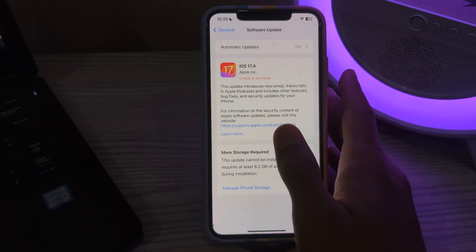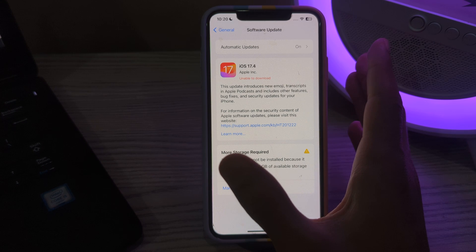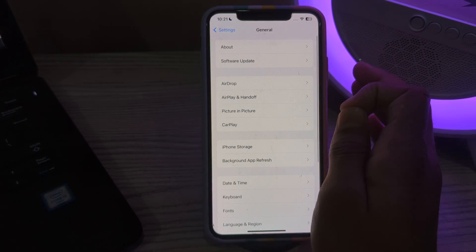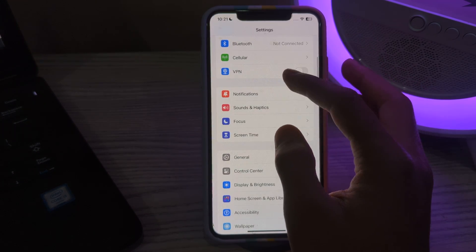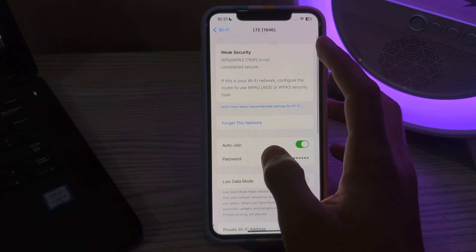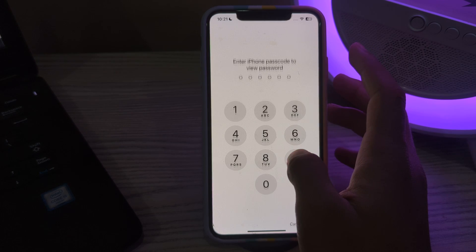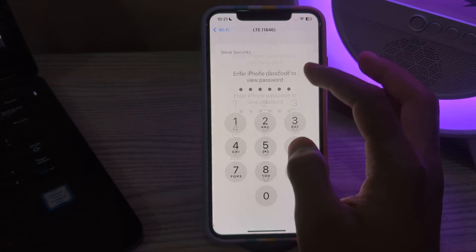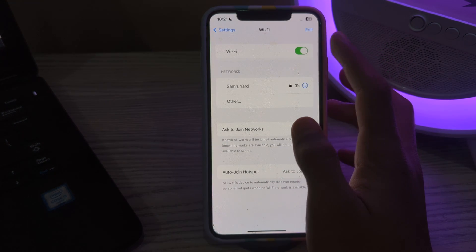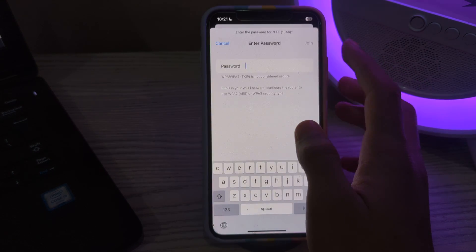Next, forget your WiFi network and then reconnect to it. If you are experiencing issues with a specific WiFi network, try forgetting the network and reconnecting. To do this, open WiFi on your iPhone, tap on the 'i' icon next to the network. First, copy your password, then tap on Forget This Network. Disable your WiFi, enable it back, tap on your network, paste your password, and tap Join.